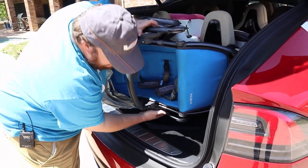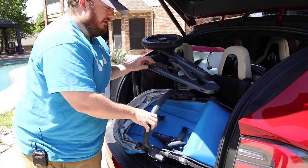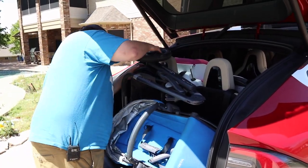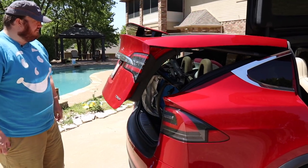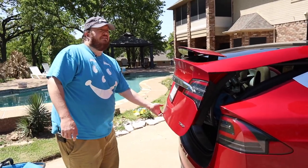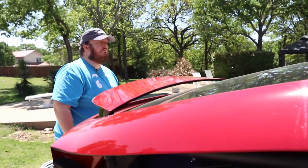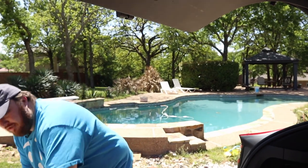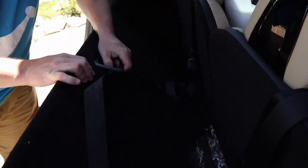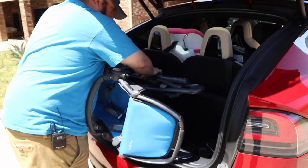With the third row seat in place, we're having some space constraints with a full stroller that'll take two kids at once. But if I take off the wheel, everything should fit in just fine — maybe not quite. We're fighting a little bit, it's not fitting. But wait, there's more — there's a secret hatch underneath here for more cargo. Let's try it out with that open. Oh yeah, that'll definitely work.